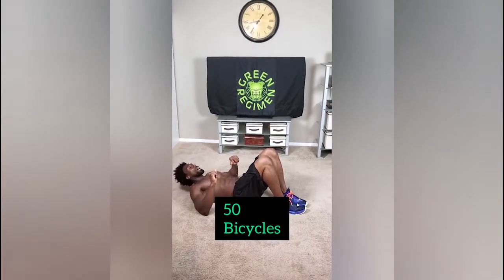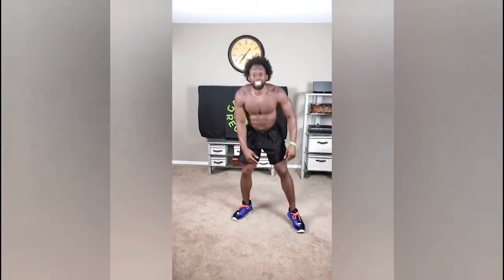And the very last exercise, we're going bicycles. Make sure that you touch the elbow to knee. Really work those obliques. We're going to keep it going. That's 50. Then hit stop. Look at that time and be so accomplished, be so happy with yourself because you completed Green Regimen's quarantine workout, month two. Unbelievable.